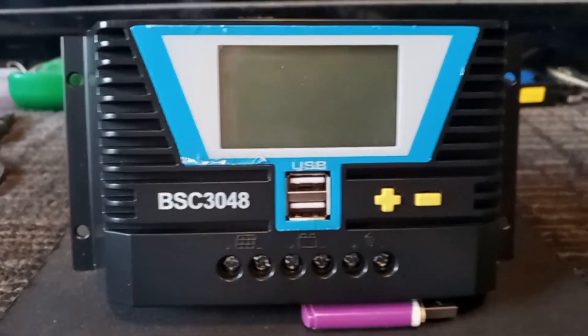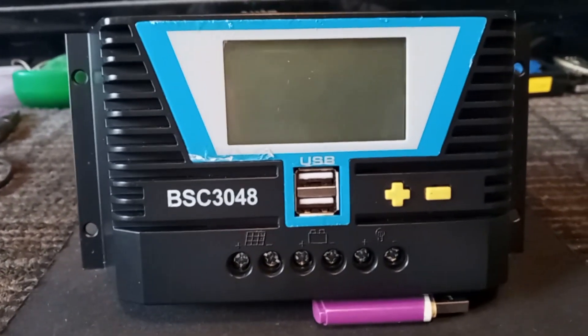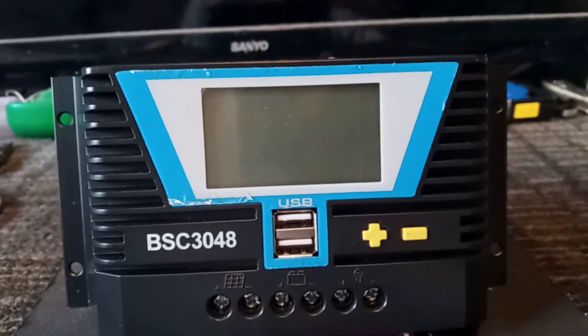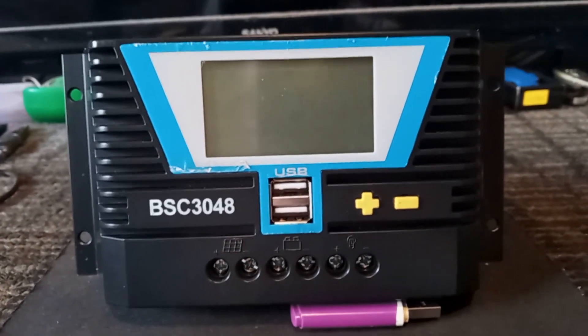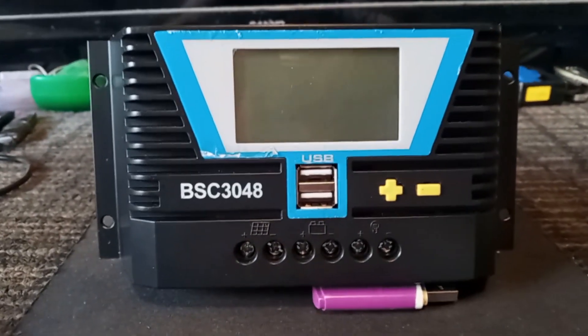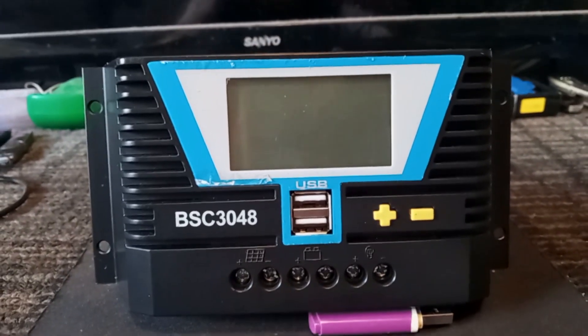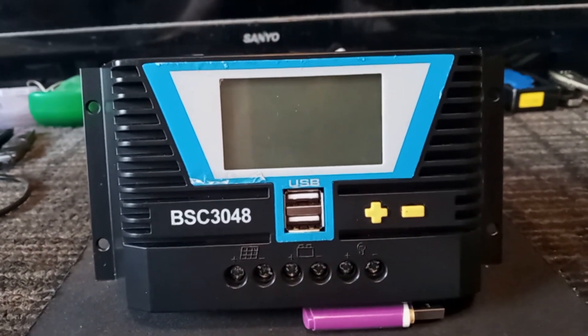It is the BSC3048. This is a 30 amp, 12/24/36/48 volt compatible controller. I wanted to do a quick little video because they're all the same — once you understand one, you'll get the basics of all of them.